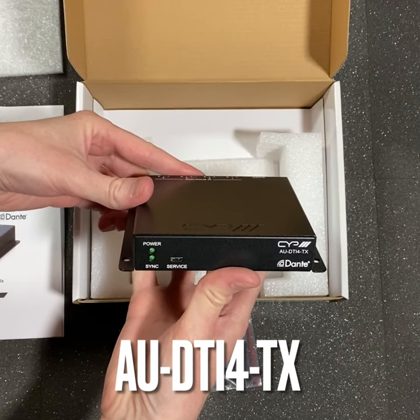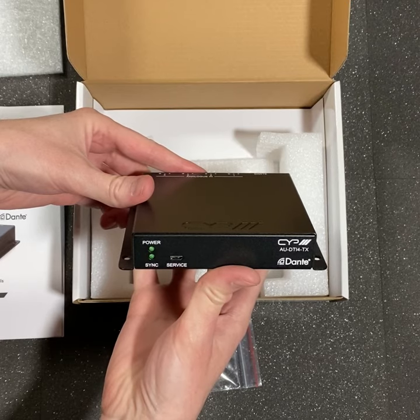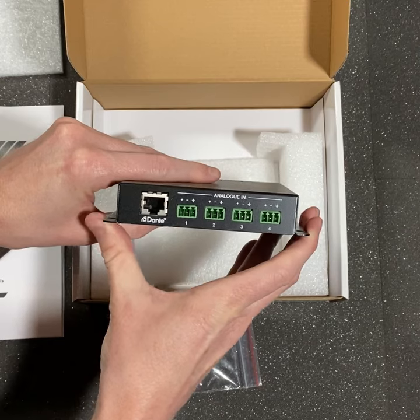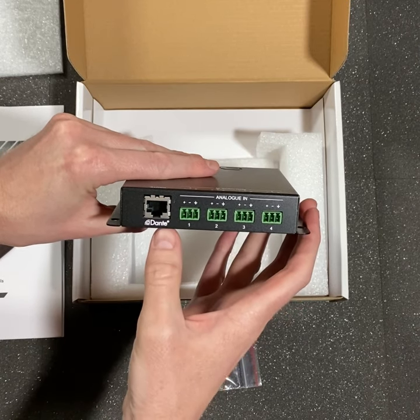The AUDTI4TX is a transmitter. On the front you'll find the power and sync lights and the service port. On the rear you'll find four balanced analog inputs and one Dante output.